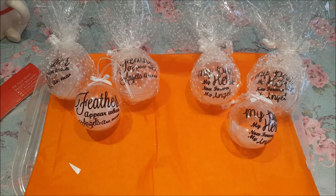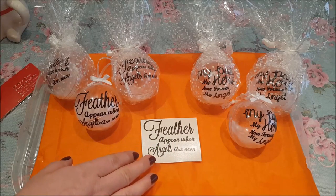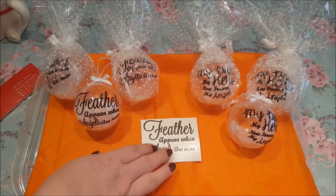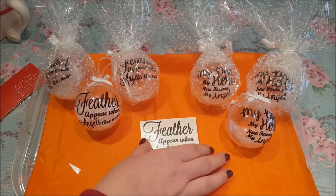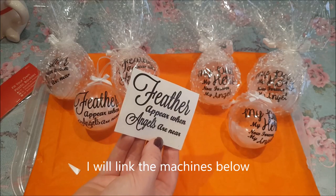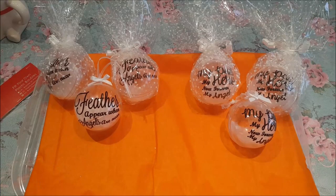For the stickers or vinyls on the front, I purchased mine from eBay. If you've got a Cricut machine or a Silhouette machine you can print these off yourself. If you haven't got one of those machines, you can just buy them or pay someone to do them for you.